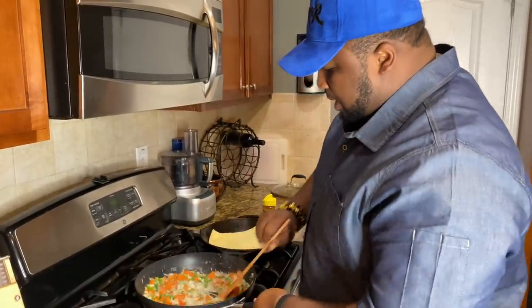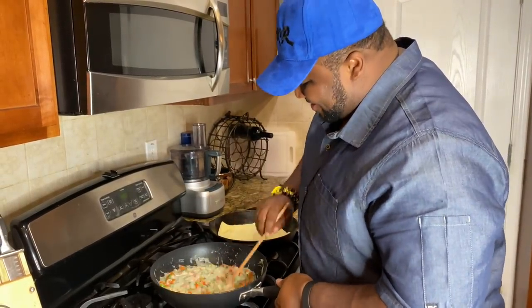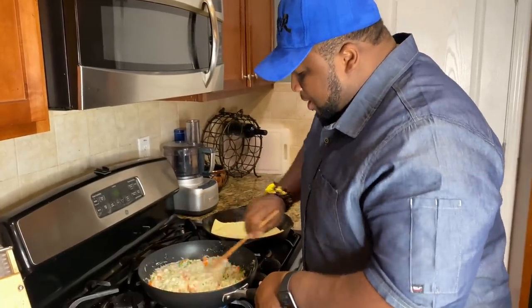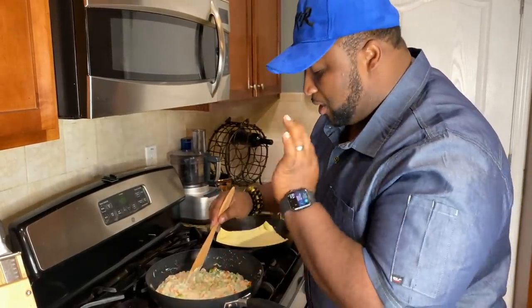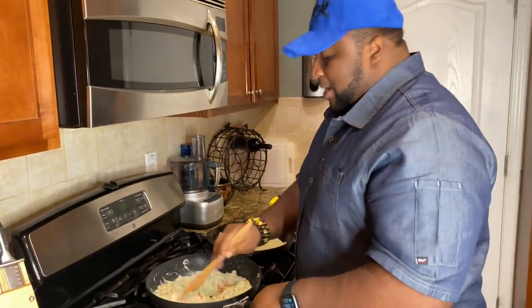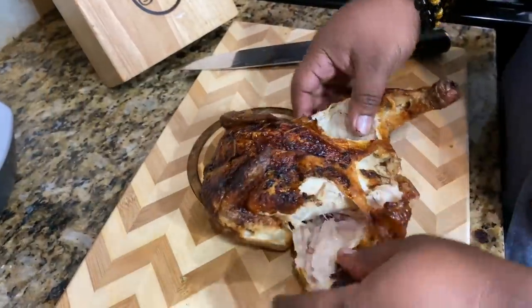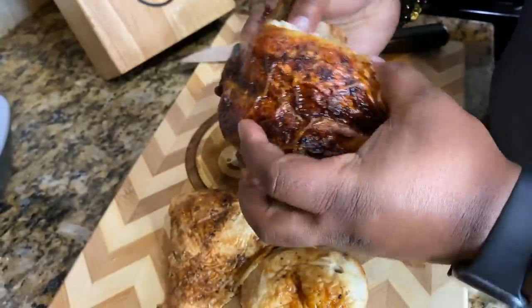We're gonna blend all that together — look at this, nice and creamy, that's what you want. You don't have to worry about pre-cooking the vegetables because we're gonna put this in the oven and bake it, so all those vegetables are gonna cook perfect in it. Now it's time to break that chicken apart. The chicken is already roasted, so you don't have to worry about cooking it.